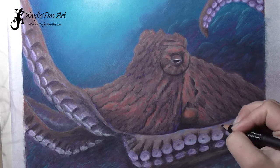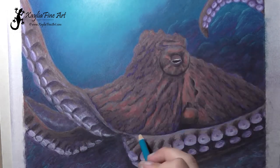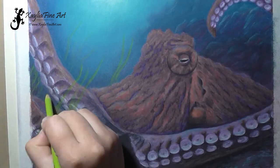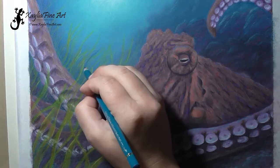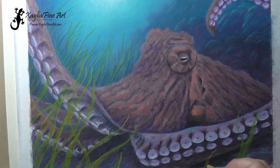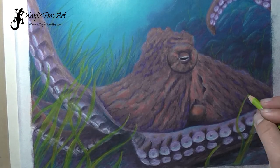Just going over and deepening those shadows with the black. Adding a little bit of highlight, making sure some of the colors from the background are shown on the octopus — a little of that light greeny blue. Then I decided it needed something else, so I came through and just added a bunch of sea grass. I loved how I could just add that in as a last-minute thought and it shows up quite well.